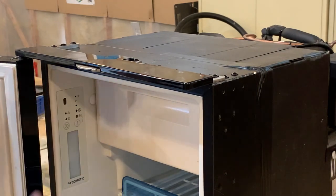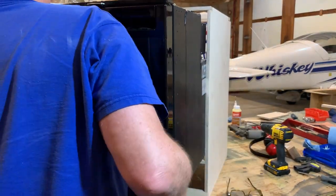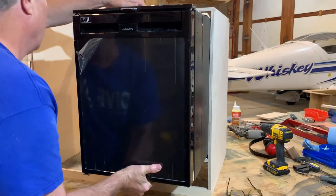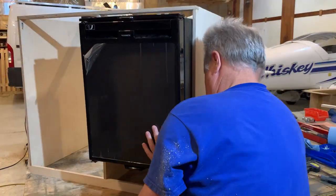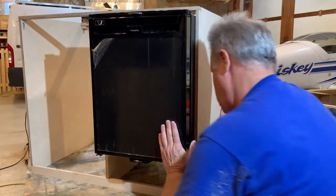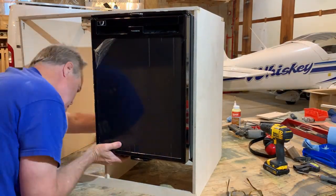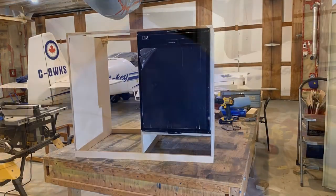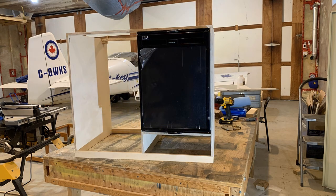The controls are right here. According to the manual, the CRX50 is 380 millimeters wide, or 14.96 inches. So I made the opening exactly 15 inches wide. I knew it was going to be tight, and it is. Now that I know the fridge fits, I can remove it, set it aside, and start working on the drawers.